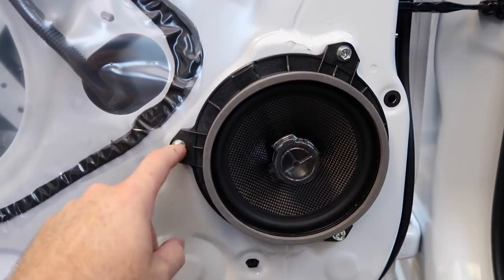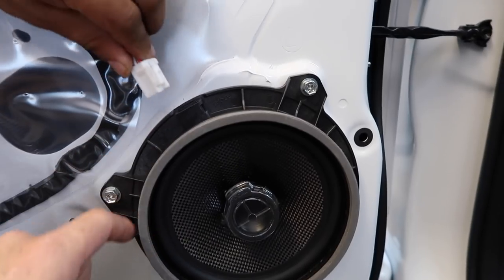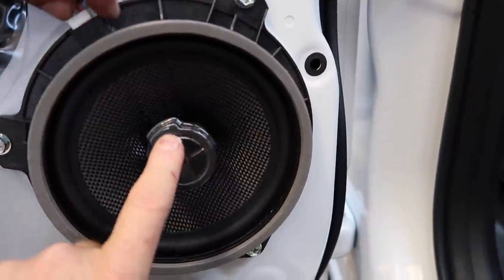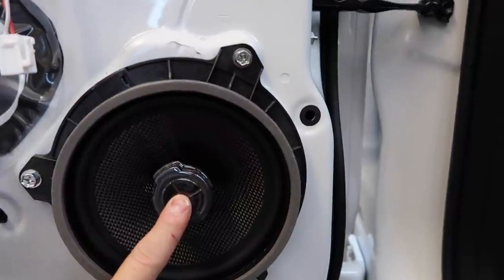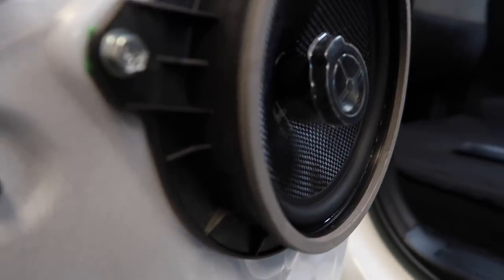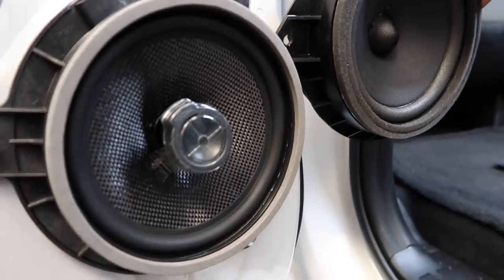Interrupting Fernando's time-lapse — these are the Focal perfect fit Toyota speakers. They're designed to match up bolt-for-bolt to a Toyota, come with the foam, and come with a factory harness that just plugs right in. One thing to note: they come with tweeter protection — you remove this right before you put the door panel on, not before then. It looks just like the factory speaker location, but it's a much better-sounding Focal.